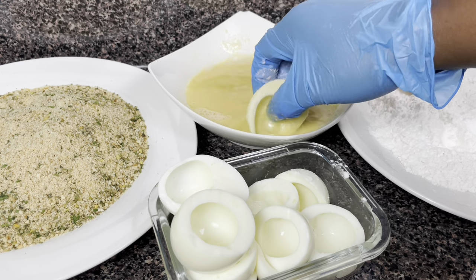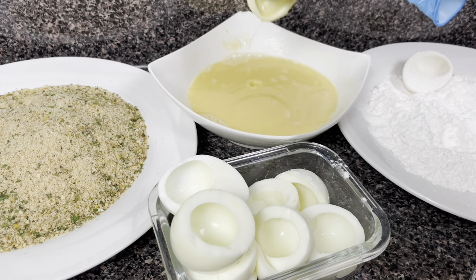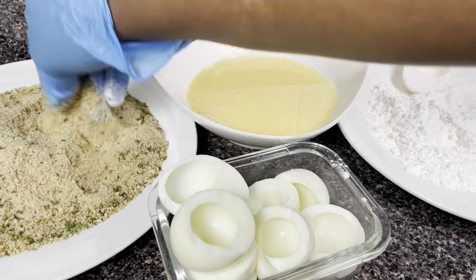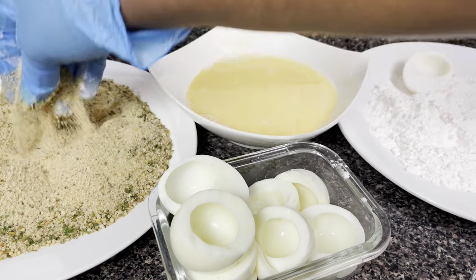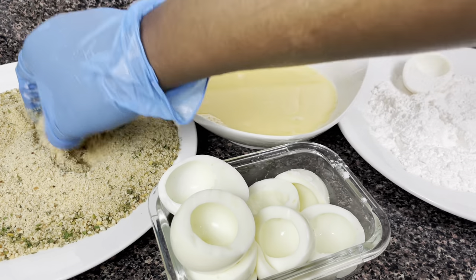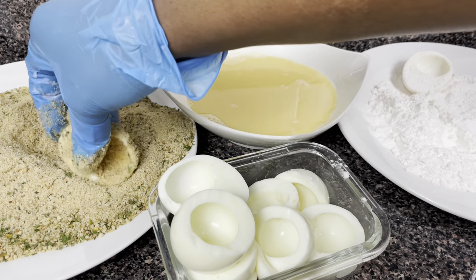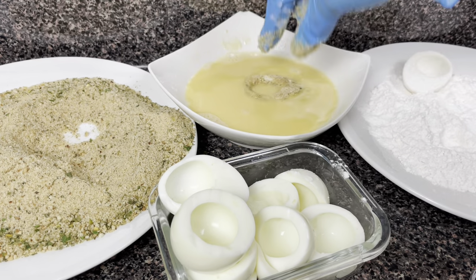After coating the egg in the flour, you shake it off to remove the excess amount of flour from the egg. Then you put the egg into the egg wash like that. After you put it in the egg wash, you are going to put it in the bread crumb like that.